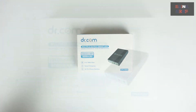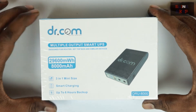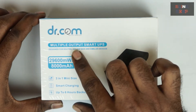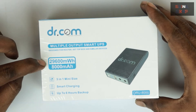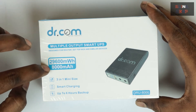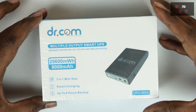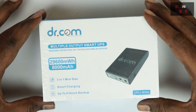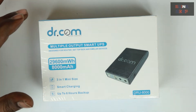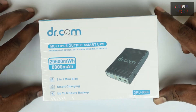Let's jump into the details now. This product is from dotter.com and it's called the Multiple Output Smart UPS, designed for routers, set-top boxes, and similar devices. Right below that we have two pieces of information: 29,600 milliwatt-hours and 8,000 milliamp-hours. Milliwatt-hour indicates how long it would take for the battery to discharge completely. The milliamp-hour figure of 8,000 is what we're all familiar with from smartphones and power banks, and that's a pretty good number.